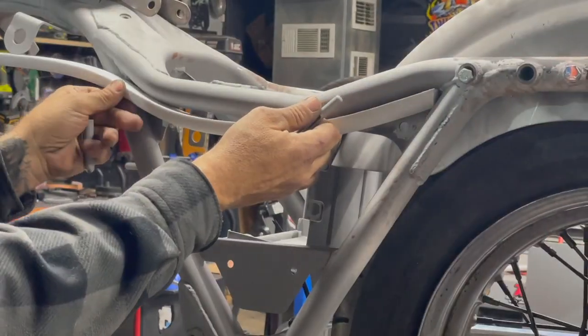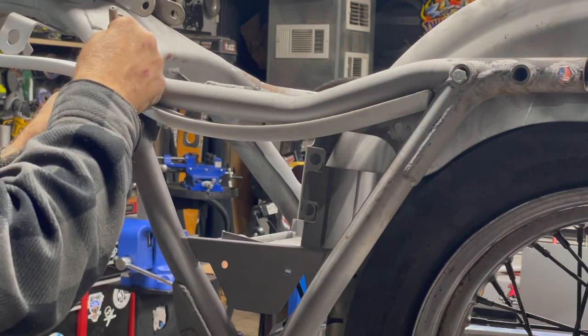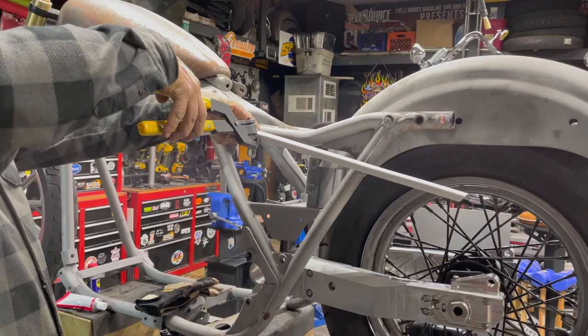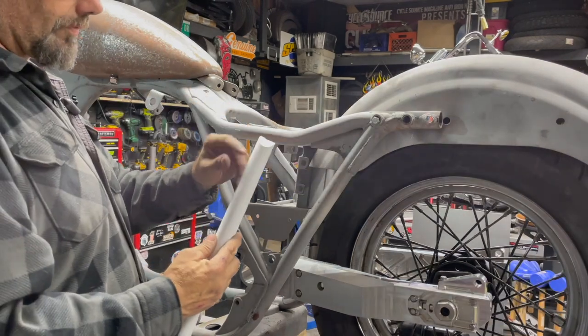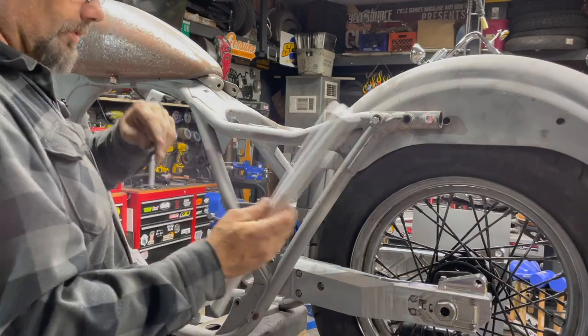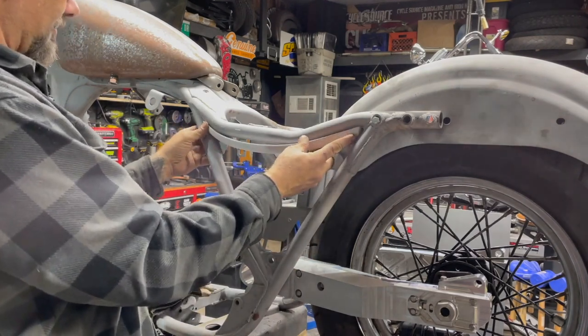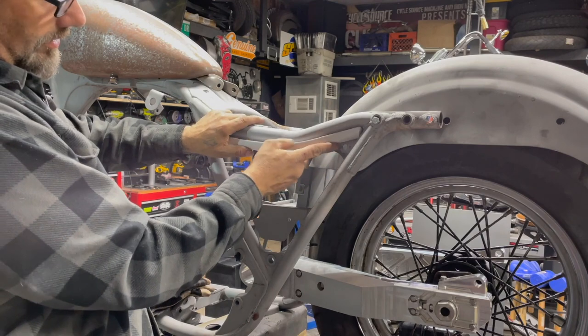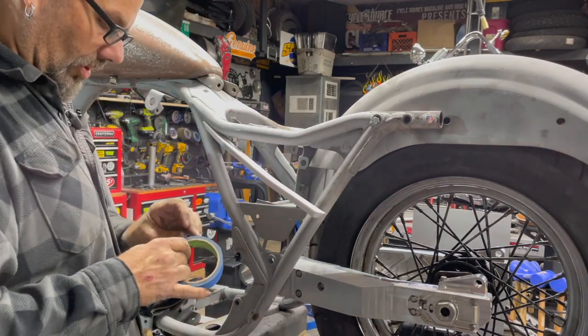Now you can see it fits up in there a little bit better. I'm going to push this in to where the edge of the frame is and cut it on that angle. I actually made a little more of an adjustment — more of an angle than I originally cut with the belt sander — so I could get it to fit nice and tight in there. Take a couple pieces of tape; right now this is the mocking process, we're just mocking it up.